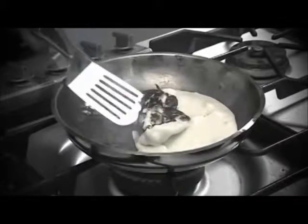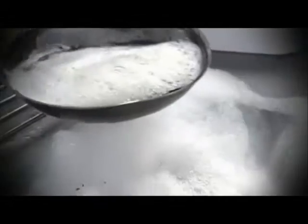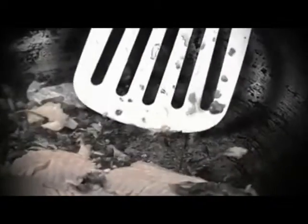Fed up with pans that say they're non-stick, but the food keeps on sticking? Are you forever scraping and soaking old pans to try and get them clean? Fed up with burning good food? We use extra oils, butter, fat and grease to stop the sticking, but that doesn't always taste so good.